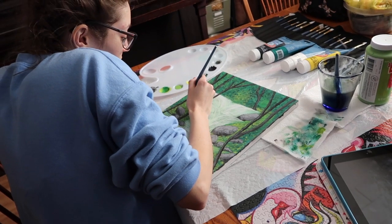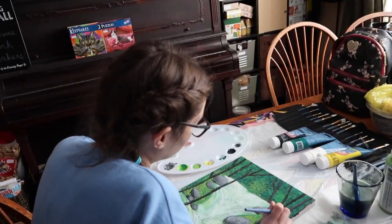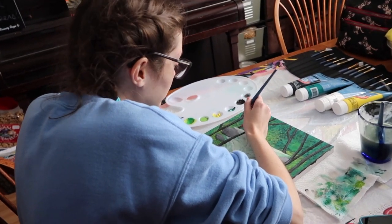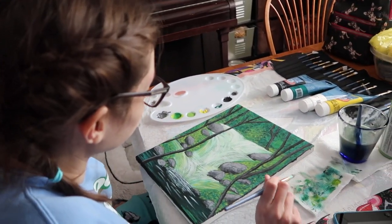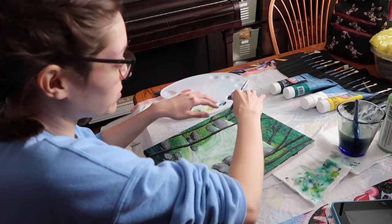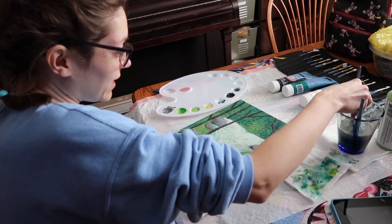I'm definitely going to be painting more because I really enjoyed it — it's super relaxing. I'll put the link in the info for the original tutorial too, so you guys can make this if you want. You really made it your own because you didn't copy it exactly. My canvas was not the same size so I had to make some changes with the trees and stuff.